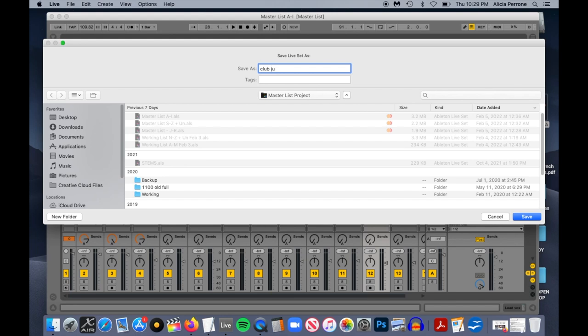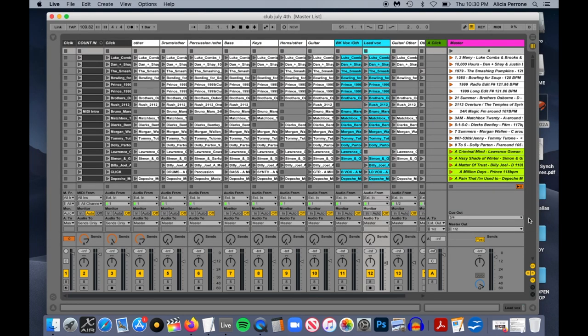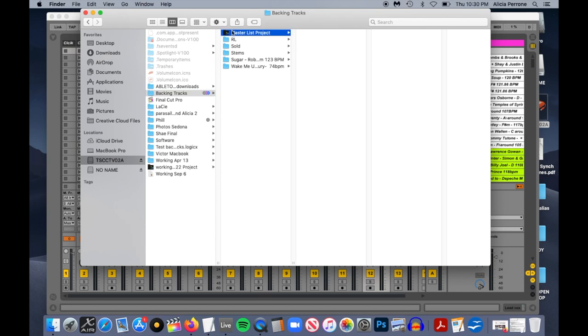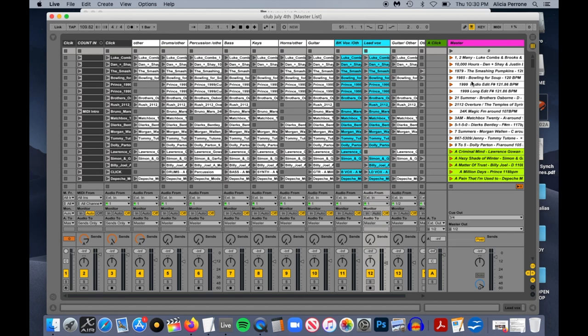We'll call it Club July 4th. We're not going to move this right now — that comes later. We're going to save it right in the exact same folder so it's calling songs out of these samples right here. Now you have another set called July 4th and it's not going to affect your A through J file. So if I go back over here and open up my master set list, I can see I have A through I, S through Z, J through R, and now we have Club 4th — and that's the one we're working on now.